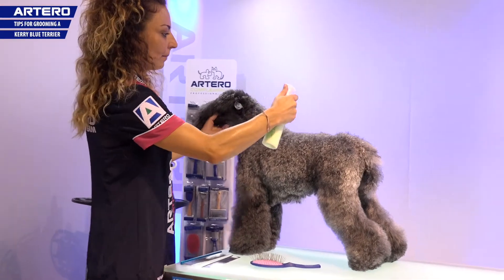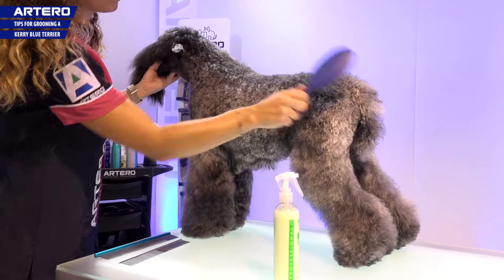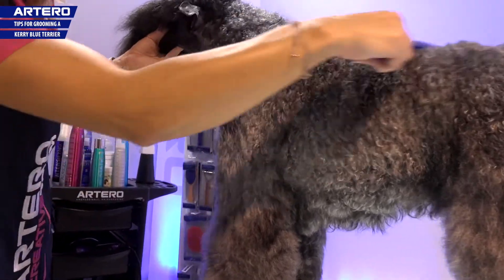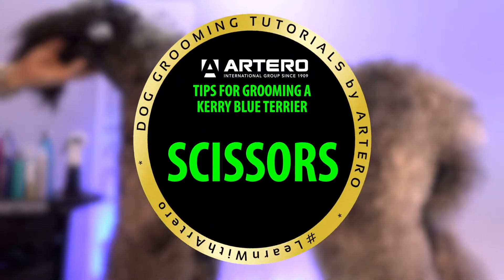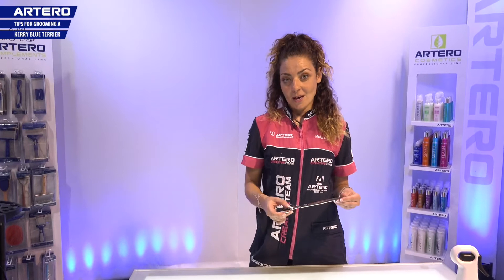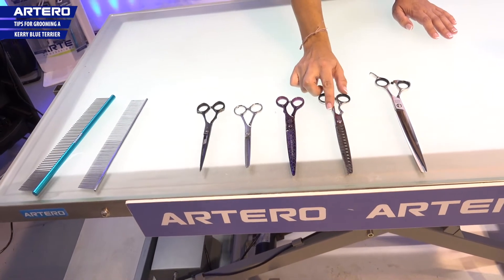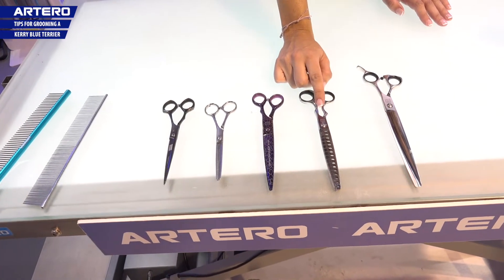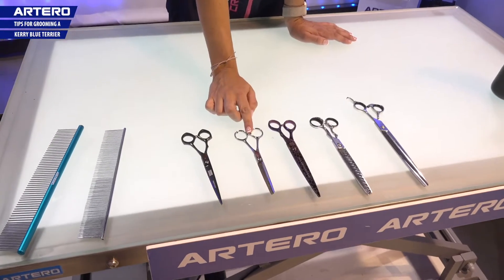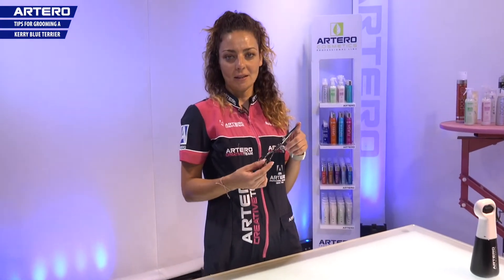I'm going to use Artero mix on the body to leave that stripped texture. We lightly brush before cutting. I use these type of scissors which are the 9 inch onyx which enable me to work fast and give the Kerry silhouette. These are the chunkers which allow me to join the flat areas and work on the wavy hair. To finish I use the Excalibur Titan and get a good finish. For the blending and transition zones I use the Pro 40 scissors, and the black scissors I use them for detail and areas such as the feet.